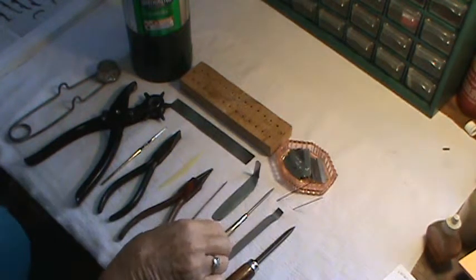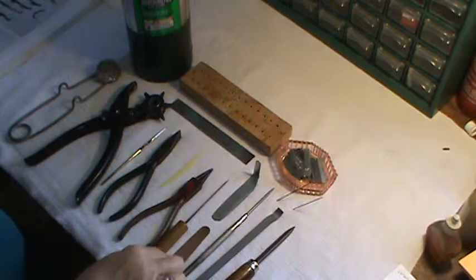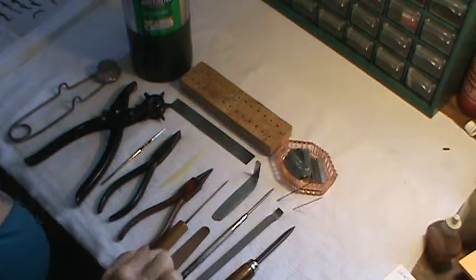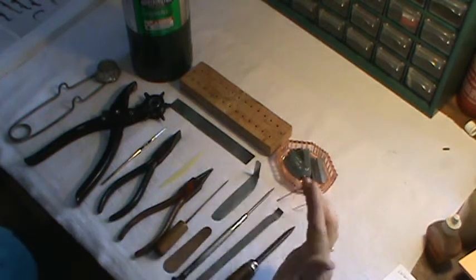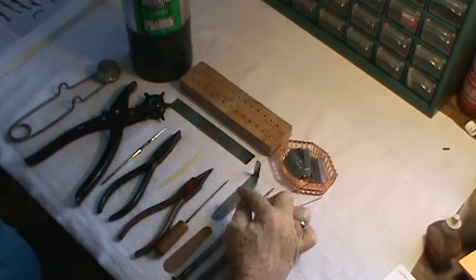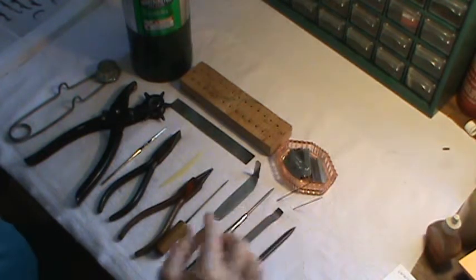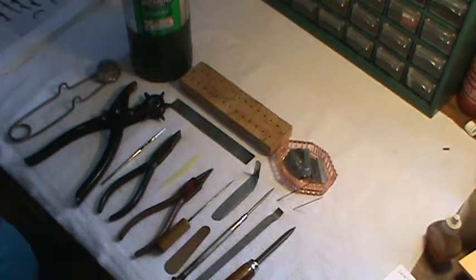We also offer a set of smaller screwdrivers on our website, along with the pad slicks. This is a pad slick. Now this is also a pad slick — this one we made ourselves several years ago. I like mine bent, and you'll see why later on.